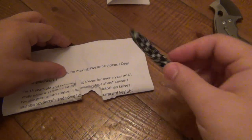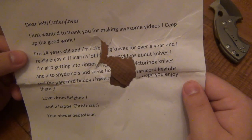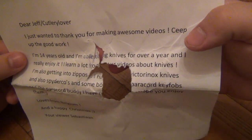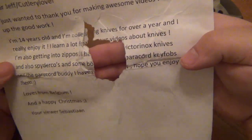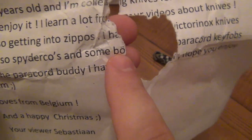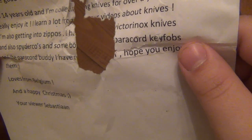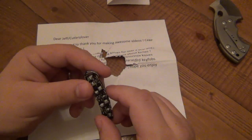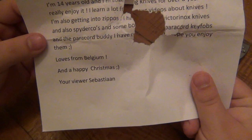Let's see if I can read some of this letter. It says: 'Dear Jeff, cutlery lover. Just want to thank you for making awesome videos, keep up the good work. I'm 14 years old and I've been collecting knives for over a year and I really enjoy it. I learned a lot from your videos about knives. I'm also getting into Zippos and Victorinox knives, also Spydercos.' I see umlauts, so I'm going to assume he also had some Bokers, paracord key fobs, and a paracord buddy — which is shaped like a stick figure — though that might have been missing since the package was ripped open.